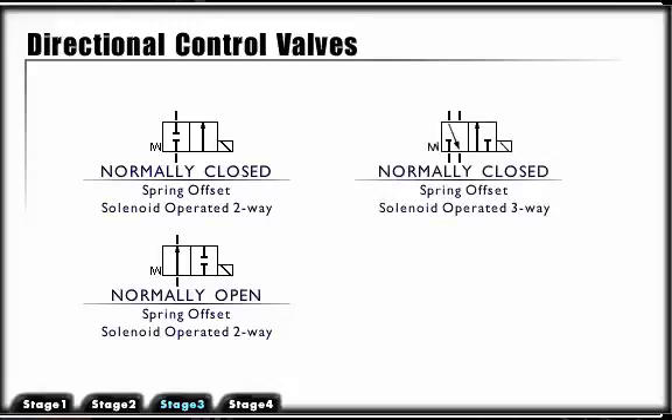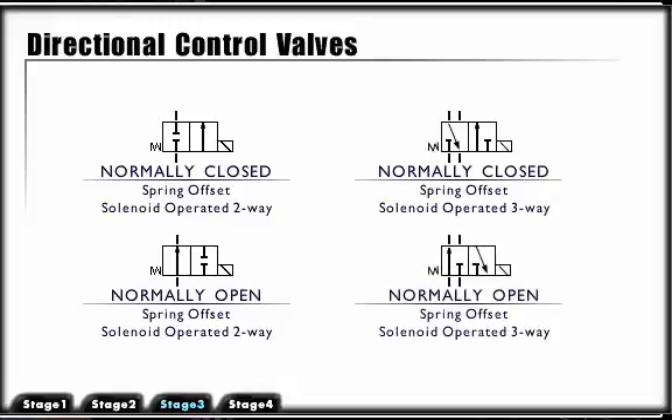Spring offset, solenoid operated, three-way valve, normally closed; and spring offset, solenoid operated, three-way valve, normally open.